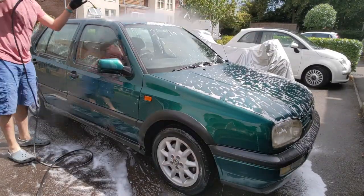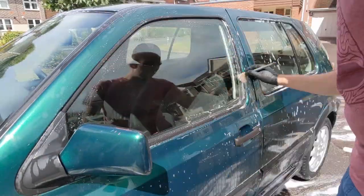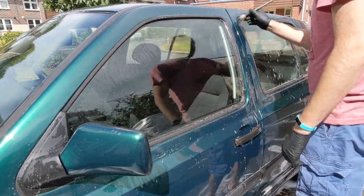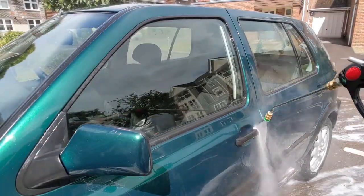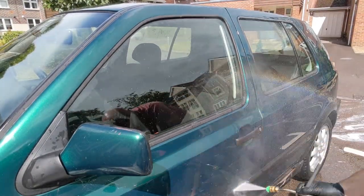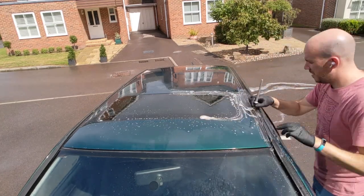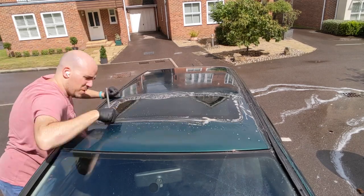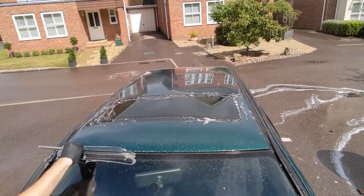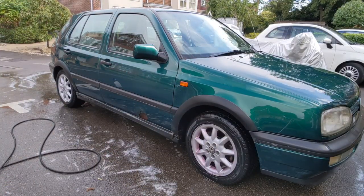Then I'm going to go back and do the seals again with some all-purpose cleaner — that's Built Hamba Surface HD. And then I'm going to clay it with a clay mitt. I use snow foam again as the lube when using a clay mitt. There's a clip a bit further on where you can hear the difference between a clayed section and one being clayed, showing the amount of contamination that's there.